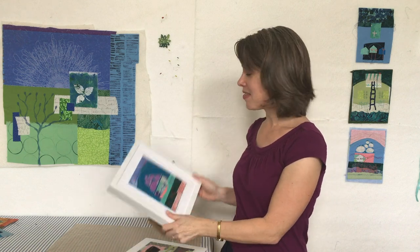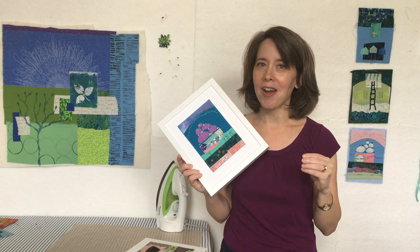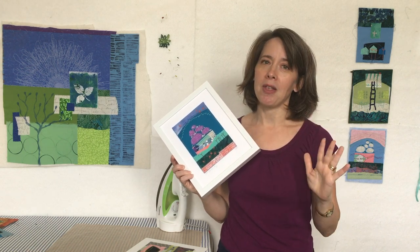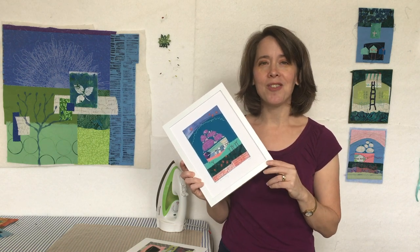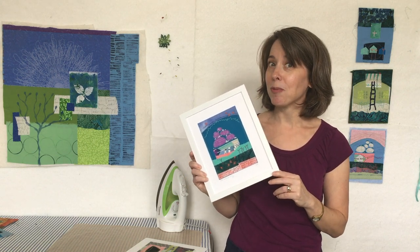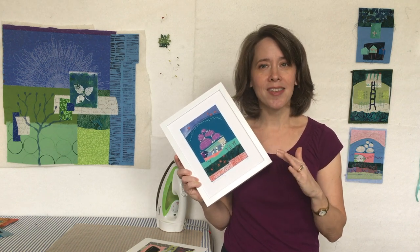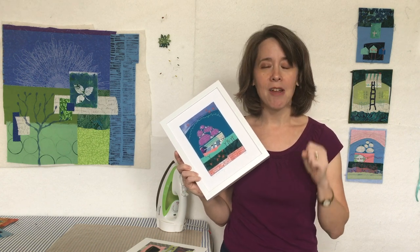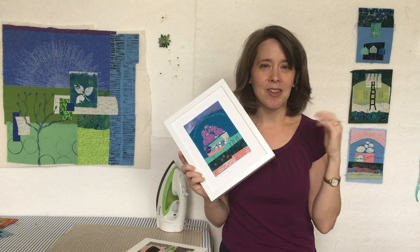Here are a few samples. This one is all framed, and part of the workshop is talking about finishing your work and framing it so it really looks fabulous on the wall. It's a 5x7 art quilt collage, and the personal symbol I was exploring in this particular piece is a stack of rocks — that's about having a firm foundation and feeling solid.